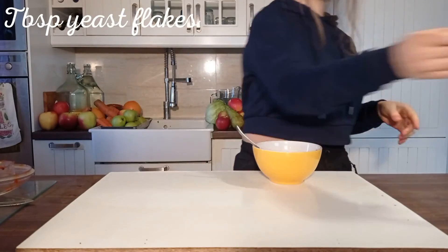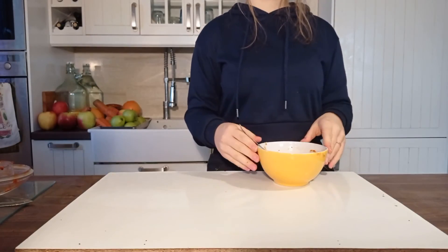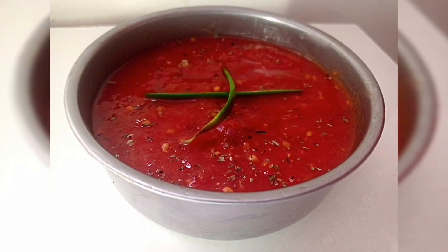I will add some yeast flakes to make it taste better. The ketchup has to be stored in a fridge and mixed before eating. Bon appétit!